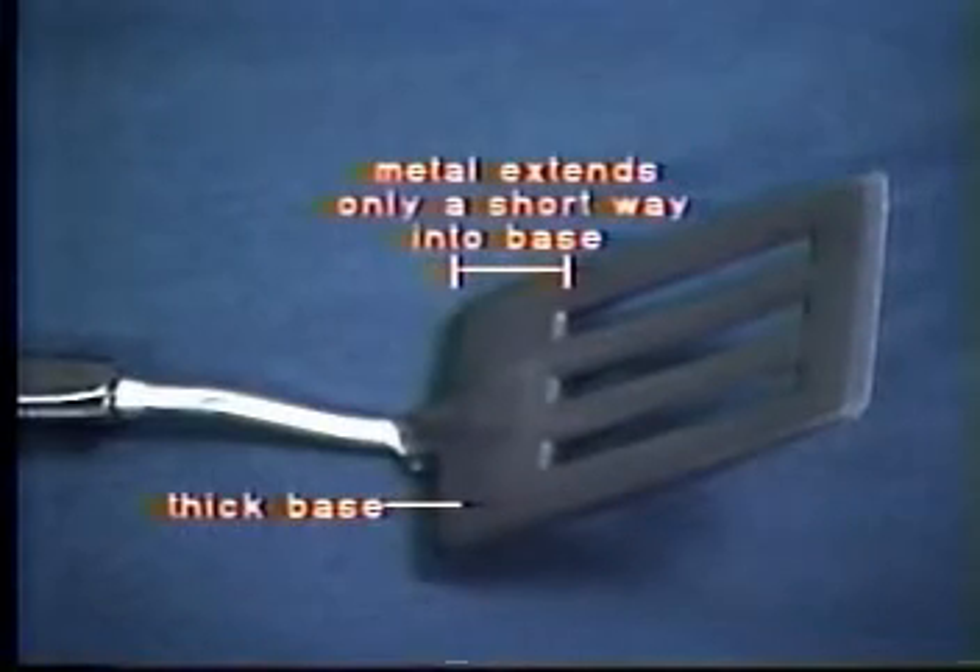The base also has many problems. The metal handle extends only a small distance into the base, the rest of the base being totally unreinforced plastic. This makes it unsuitable for heavier jobs. It also has a similar problem to the Fulgur Dew Line, and the base is thicker than it needs to be. It has tapered edges again, and this helps some.